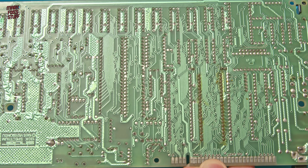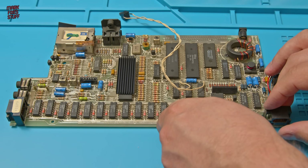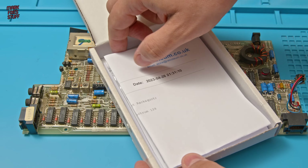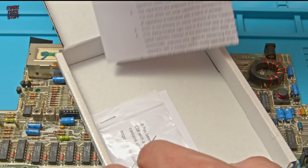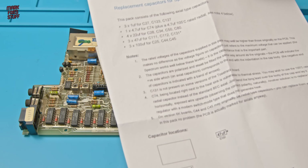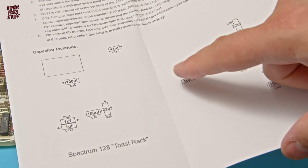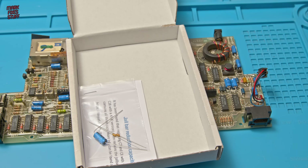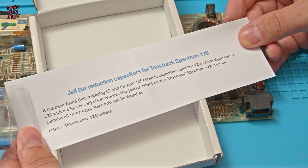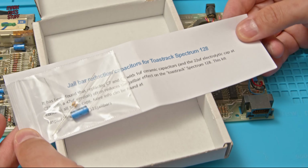I have to say I'm pretty surprised — I've not seen too much damage at all. Back to the top side. Turning to our Retroleum kit, I've bought two things here. First and most obvious is the recap kit — this is really well put together. I paid for it; this isn't a review and they haven't sent me anything for free. The instructions list the capacitors in a really handy format and show the capacitor locations. The second thing I bought was a jail bar reduction kit. Sometimes when you display a ZX Spectrum on a modern TV you'll see some vertical lines, colloquially called jail bars. That will probably be in another part of the video.